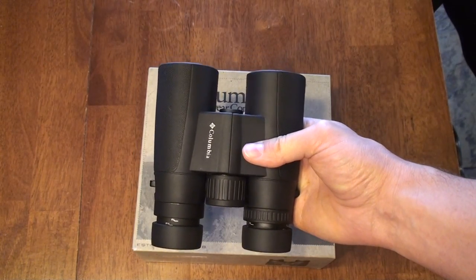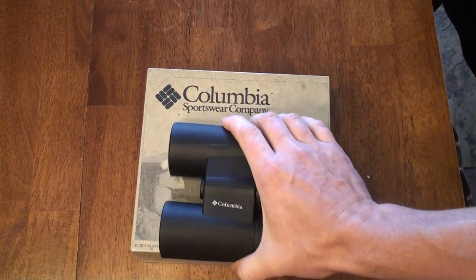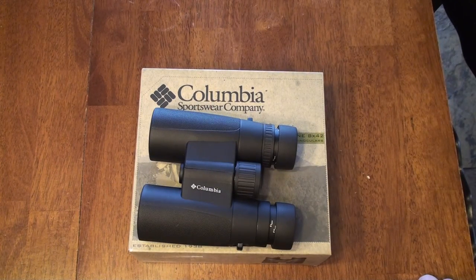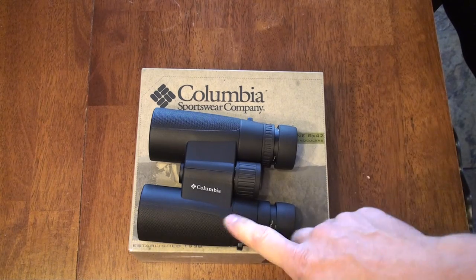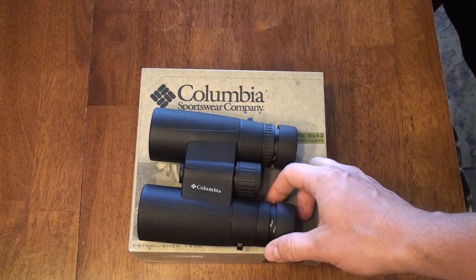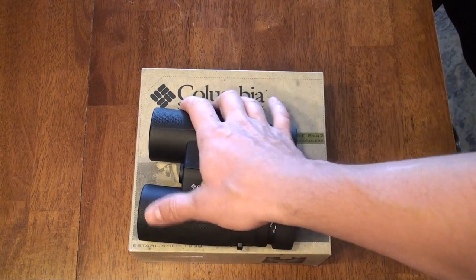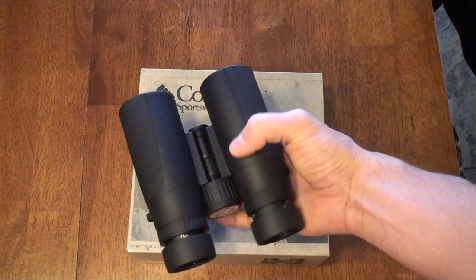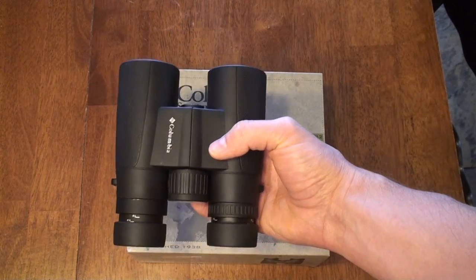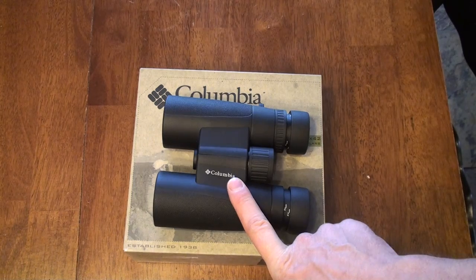I know I'm going to heap a lot of praise on these for how much they cost, but hear me out. These binoculars are made by Kruger Optical. There was another excellent review of some other Kruger binoculars on the forums recently. They come with a limited lifetime warranty good for the original owner — they will fix or replace anything not caused by normal wear and tear. Not as good as some others, but probably better than some warranties we've seen.